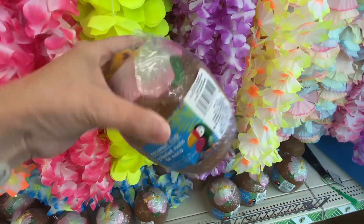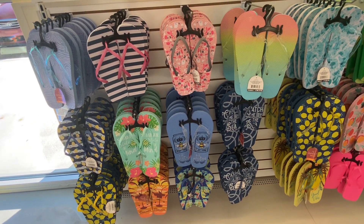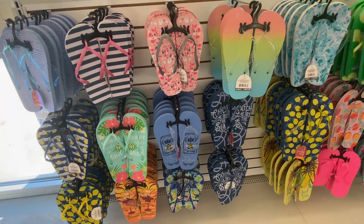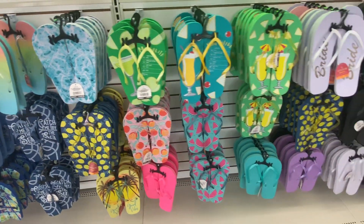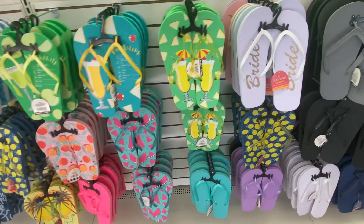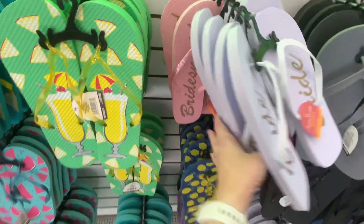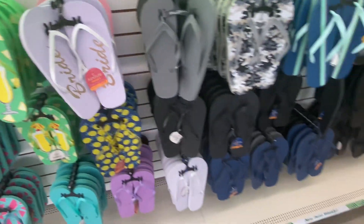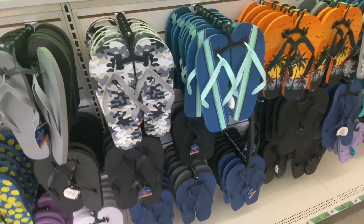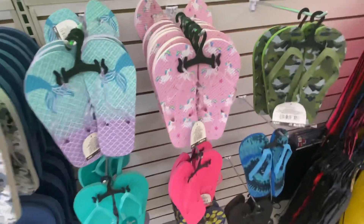They have a coconut cup, and of course lots of flip-flops for a dollar twenty-five. These are the adult sizes. They even have some bridal flip-flops, bridesmaid ones, men's, and some kids' ones down here.